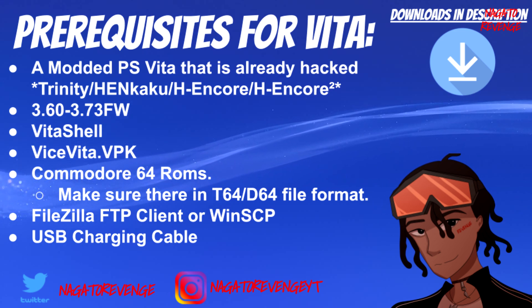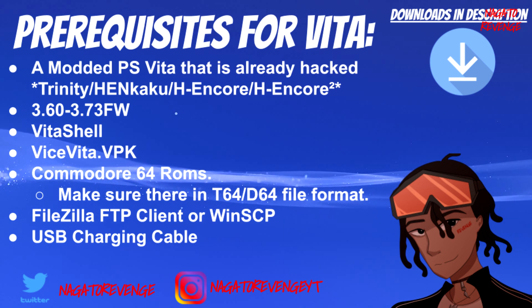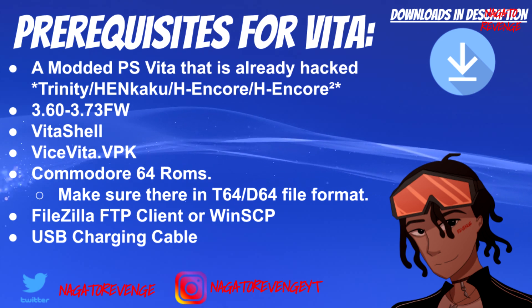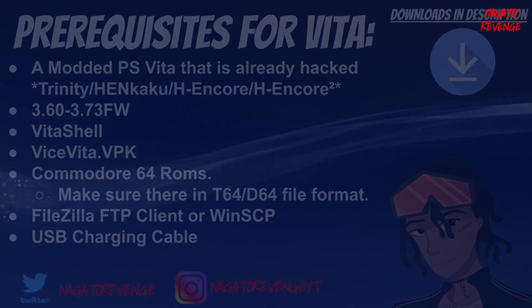For the file transfer process, you can either use FileZilla, an FTP client, or a USB charging cable. With that all out of the way, we're going to go onto the PC, connect my Vita, and get started.